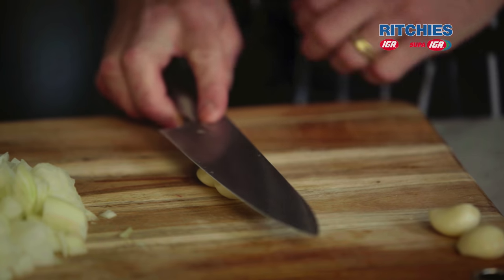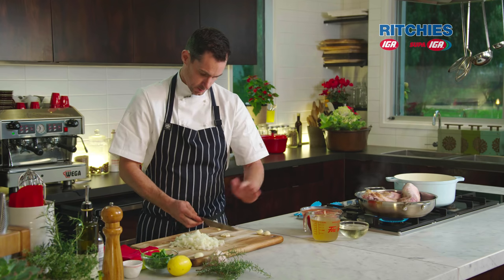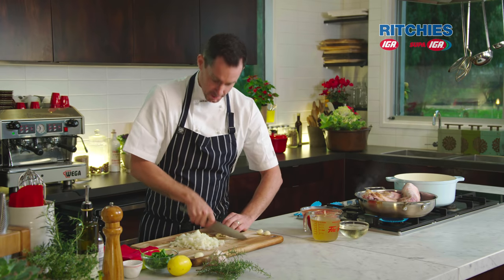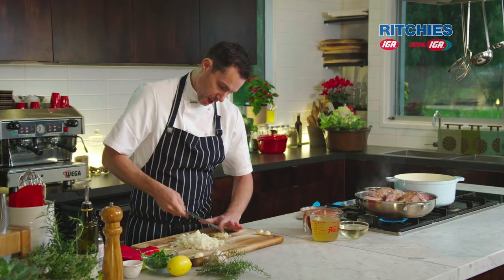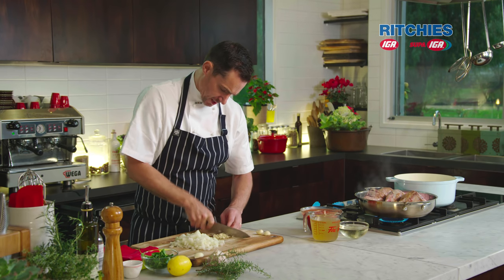Now we've got our garlic. Once again, this doesn't have to be too fine because we are going to cook it nice and slow, so it's all going to break down.